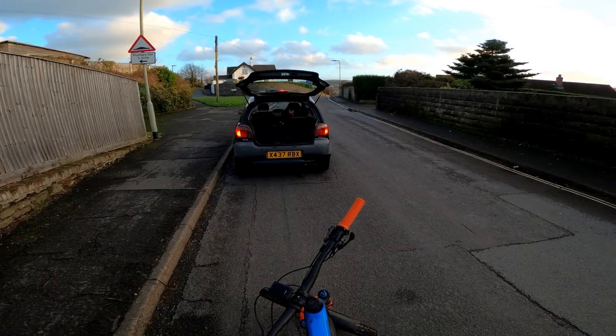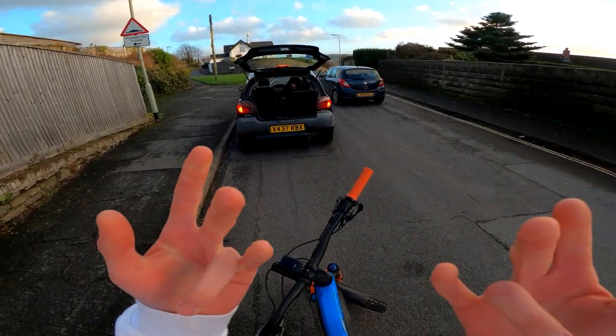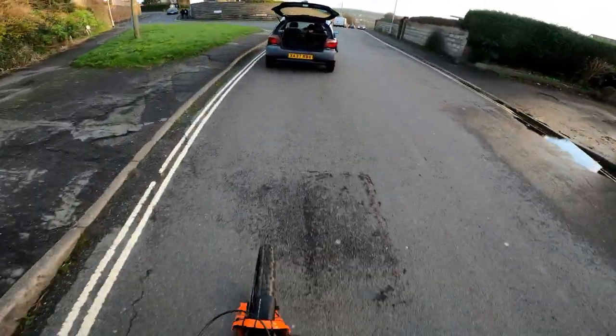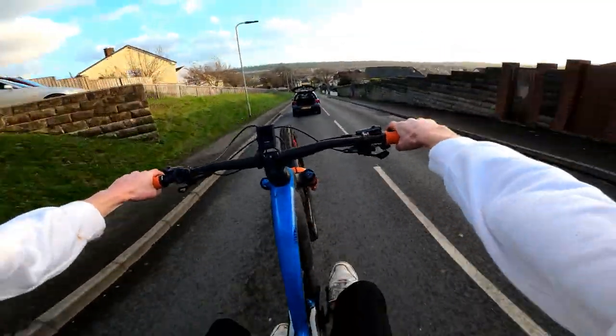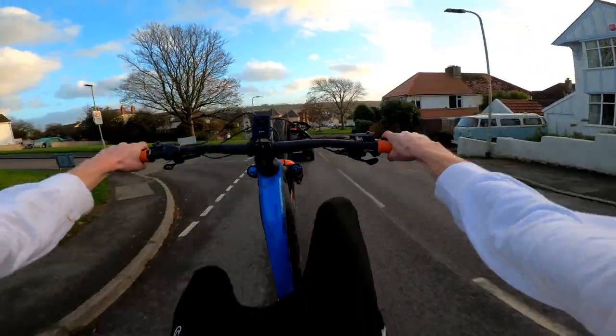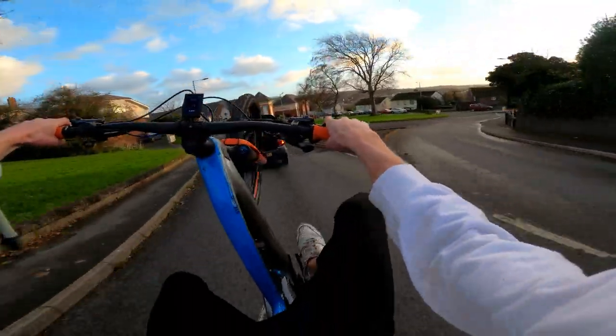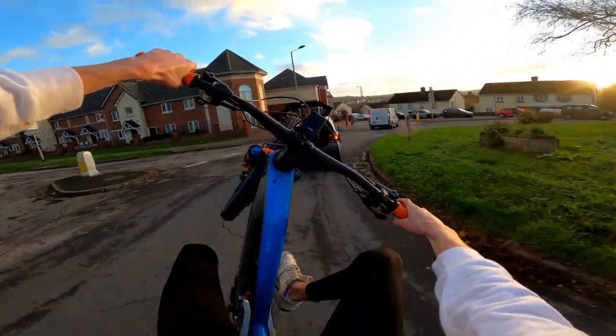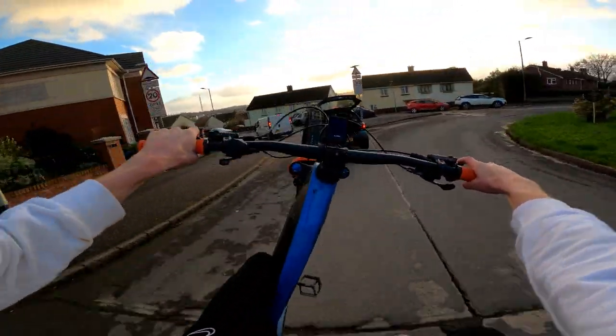The rear shock is a Fox DPX2 piggyback shock. This shock is incredible — everything on this bike is just so good. It's Kashima coated as well. The colour of the bike is called Action Team — sort of blue, silver, orange. Every component that can be Kashima coated is Kashima coated, like the front fork, the rear shock, and the dropper post. It just makes the bike pop completely.